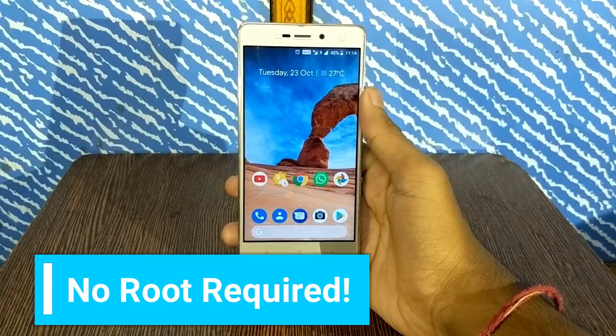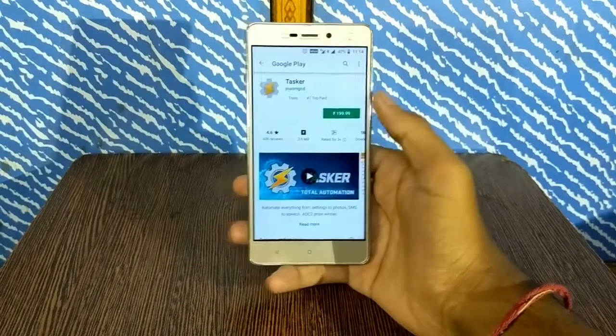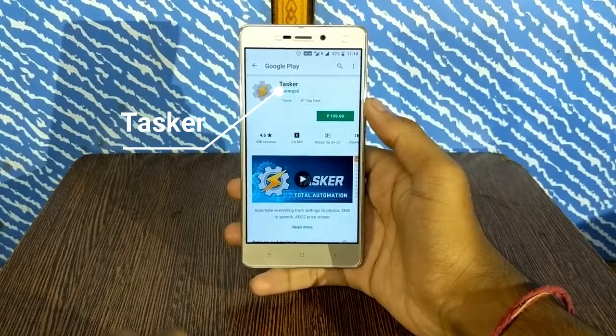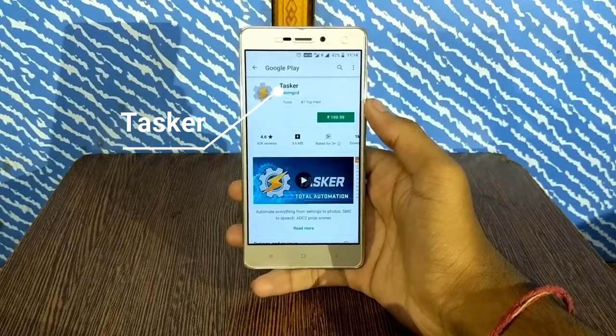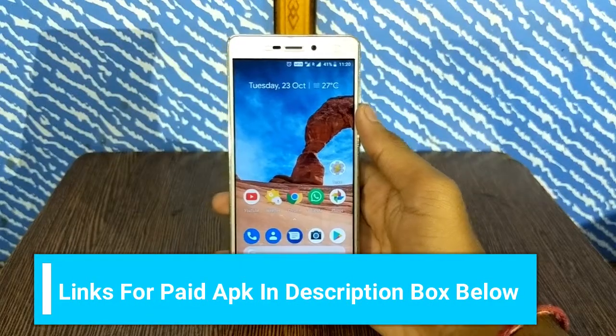First of all, no root is required for this method to work, so don't worry about that. The first step you have to follow is to download an app named Tasker. You can find it on the Play Store, but it is paid — just Google it and download the paid APK for free.